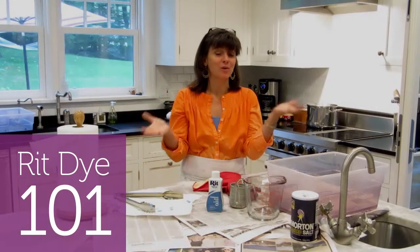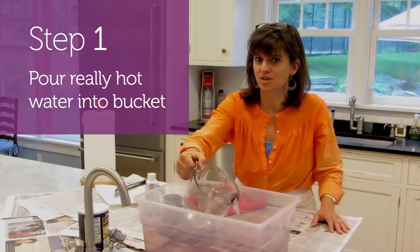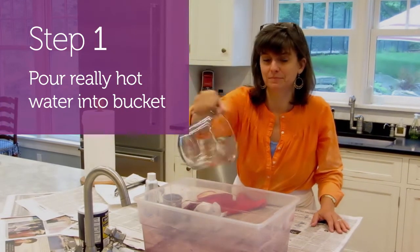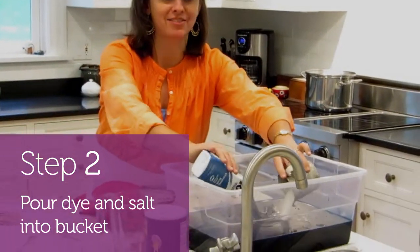Hi! Welcome to Rit Dye 101. Step one, pour really hot water into your dye bath. Step two, pour my salt and my dye mixture right into the bag.